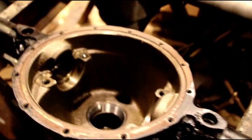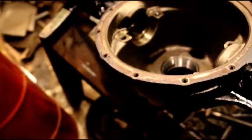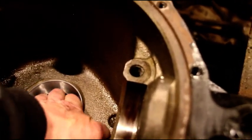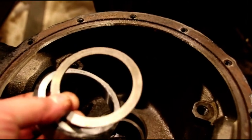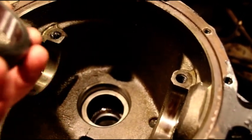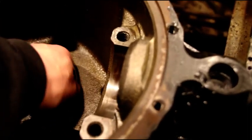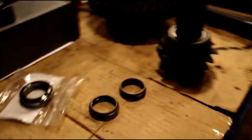Hey everybody, welcome back to the shop. We're working on Scott's AMC 20 axle - I've got the 30 over there but we're doing the 20 today. When I left off we had established the pinion depth, so I can get this out of here. That's a setup cup with the OD ground smaller - I've got a 98,000 shim in there. I put a setup cup in there just in case I need to change that shim, so it just goes in by hand.